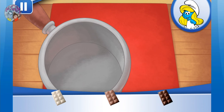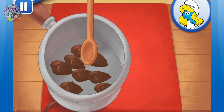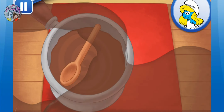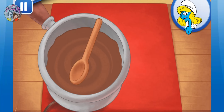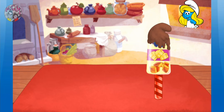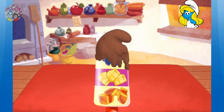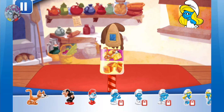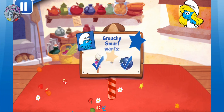Now add your chocolate to the pan. Great job! Dip your ice pop in the chocolate. Hurry and add sprinkles before it cools down. Now we can add toppings and fruit. Time to decorate! Check out the figurines of all my friends! Great! You've completed an order for Grouchy Smurf. He might just be pleased for once.